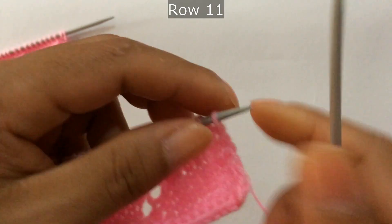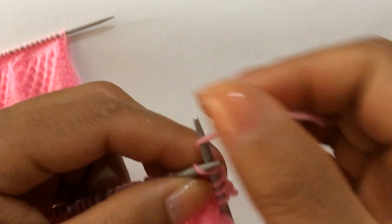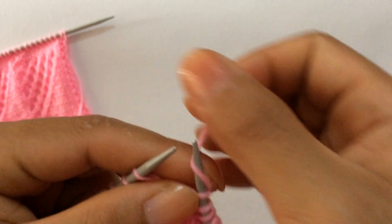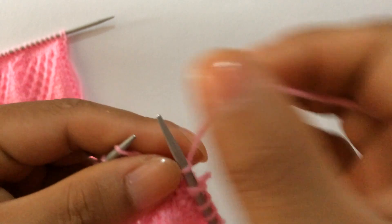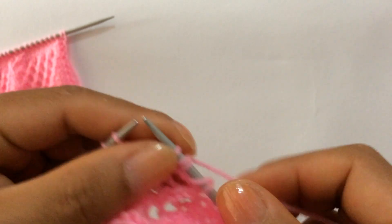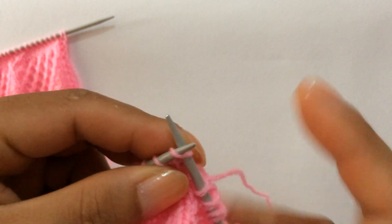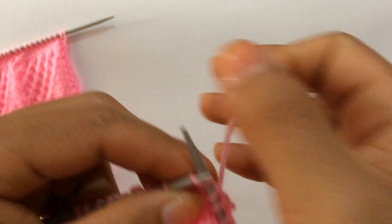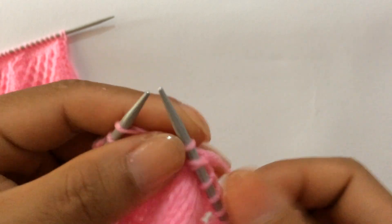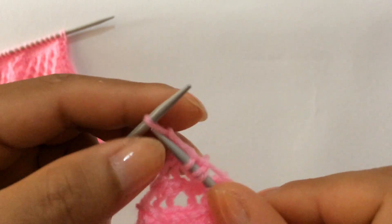Row 11: knit your edge stitch through the back loop, start the repeat from here. Knit three, knit two together yarn over three times, knit two together yarn over one, knit two together yarn over two, knit two together yarn over three, then knit one — that's the repeat. Repeat across: knit three, then the same sequence. Edge stitch, knit on the right side.